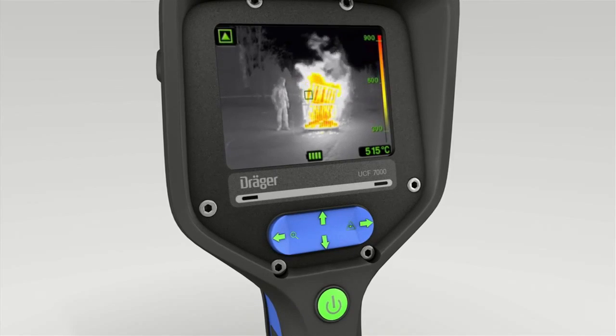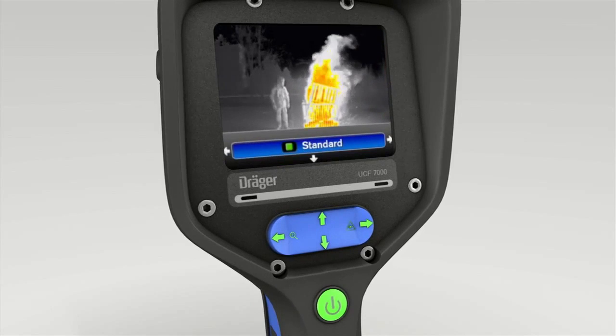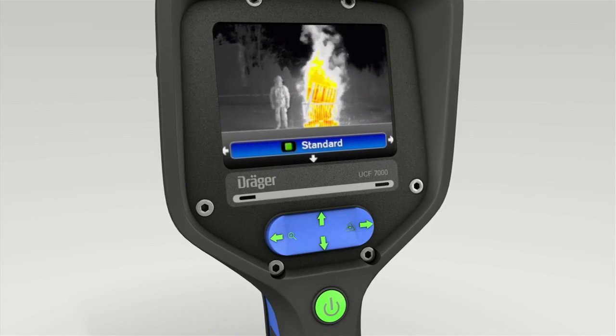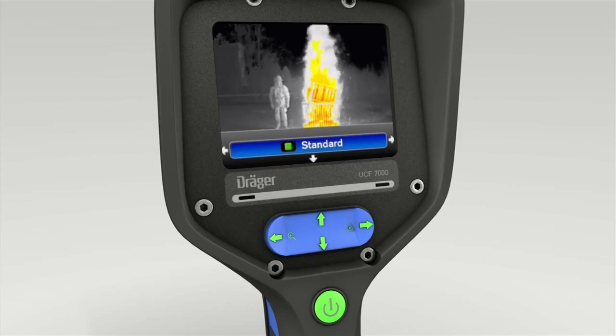Press the bottom of the 4-way toggle switch. The display shows the standard mode setting. Now press the right or left of the toggle switch to select a different mode.